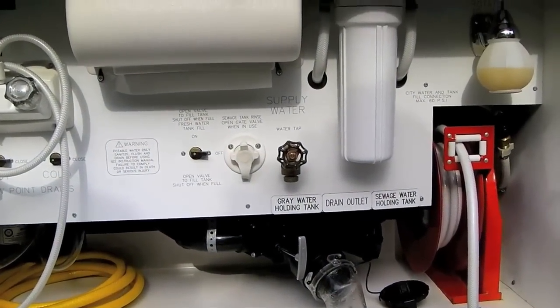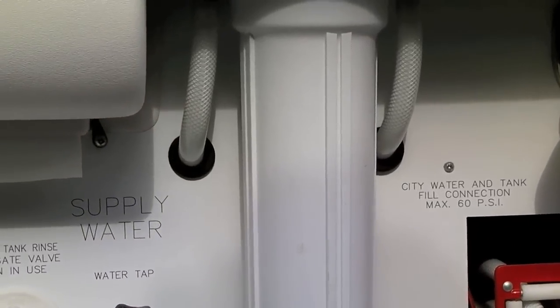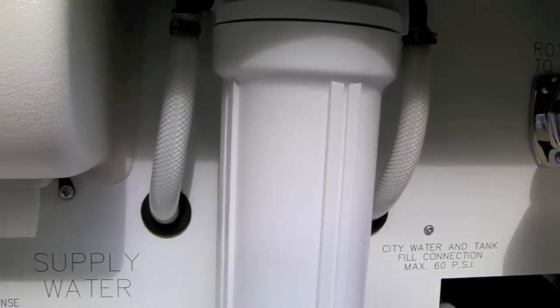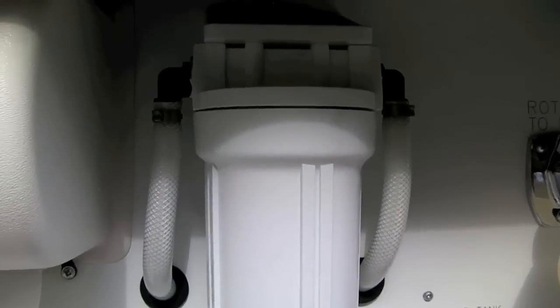Today we're going to continue with our spring cleaning and maintenance and replace our water filters. The main whole house water filter is strictly designed to clean rust, sediment, and loose scale from the water. It's very easy to replace.